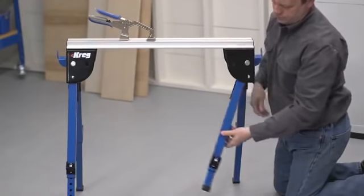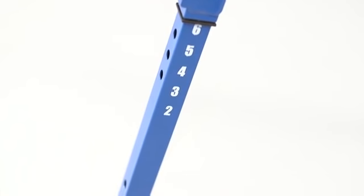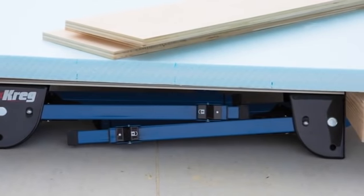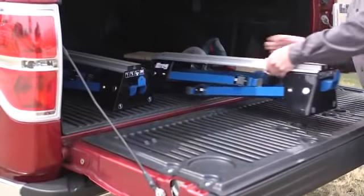Those features start with sturdy, adjustable legs. They fold out and lock in place securely and can be set at six working heights to match your needs and your tasks. The legs also fold completely away, which allows you to set up a handy ground-level work platform. With the legs folded, the track horse is also easy to transport to wherever you want to work.